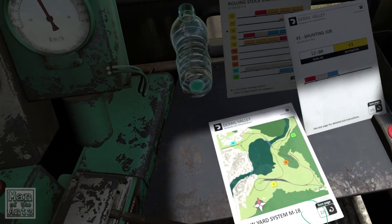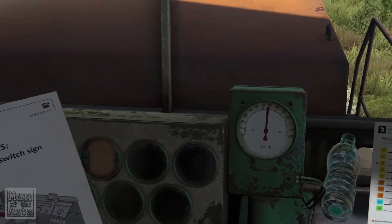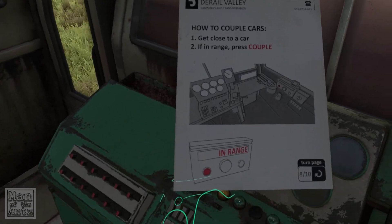That doesn't really make sense in terms of track layout, does it? I have no idea where we are at all. We are speeding a little bit too much.